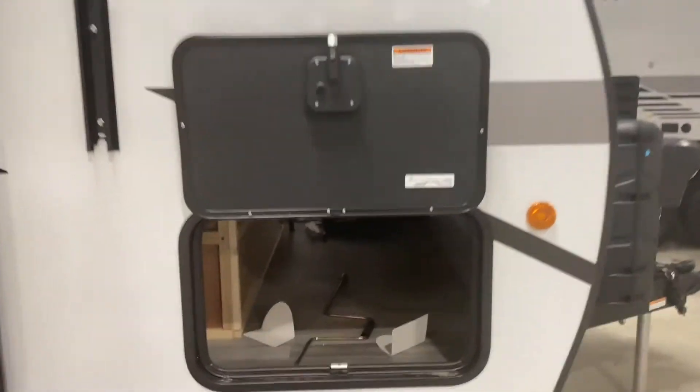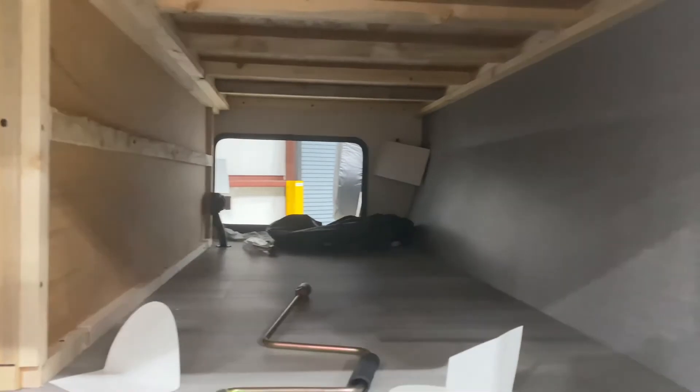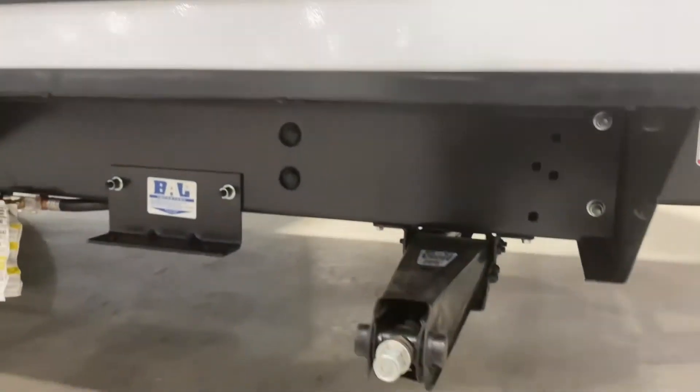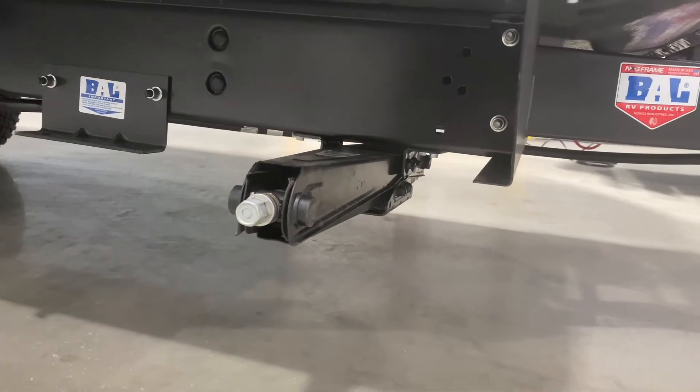Let's go to the front storage. That's pretty decent storage. It goes all the way through the other side and there's a few little cubbies over here which is nice. This is a manual jack — it's not auto level so you're gonna have to crank those down.